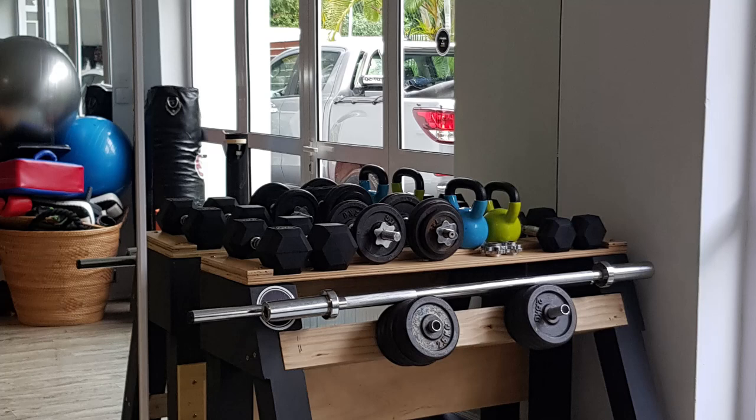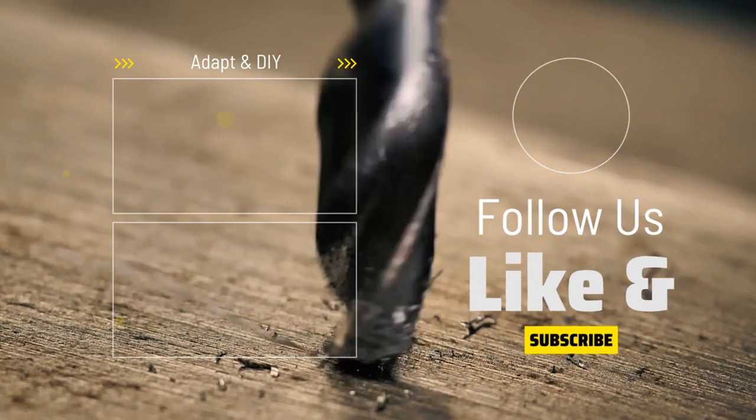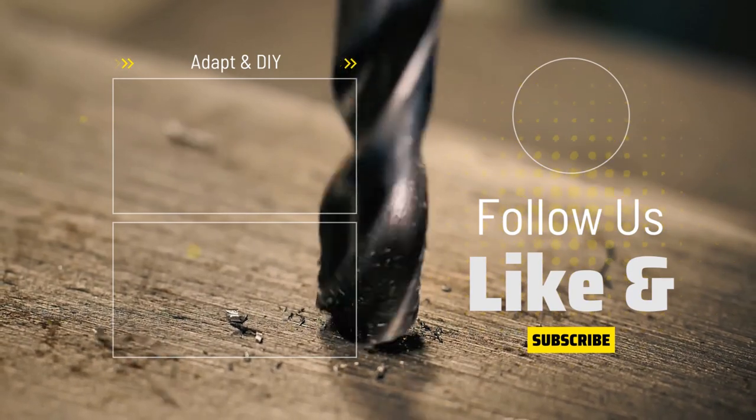So that's it guys, the dumbbell rack is now assembled and it's just wow. I hope you enjoyed this video and if you like it, hit the like button and subscribe to the channel and make sure to turn on the bell notification so that you get notified when I post a new video.